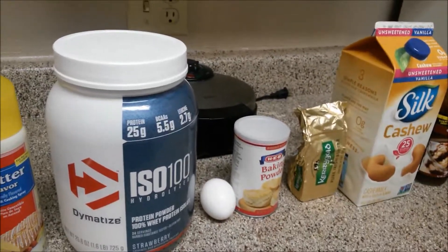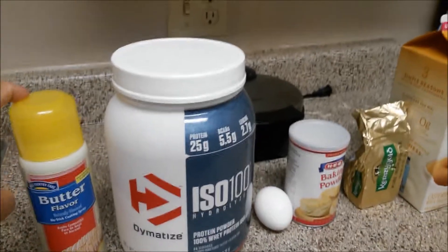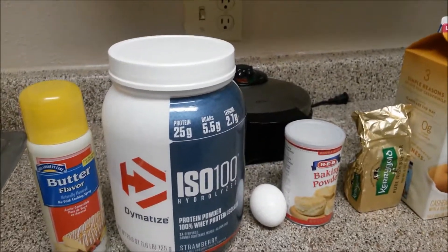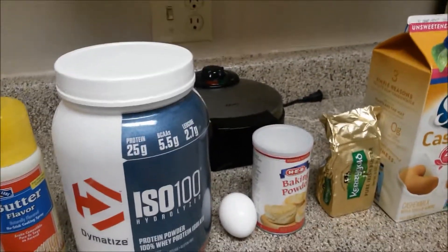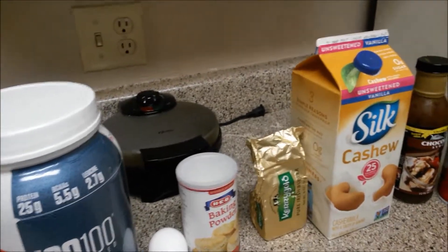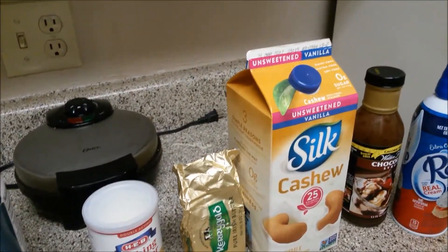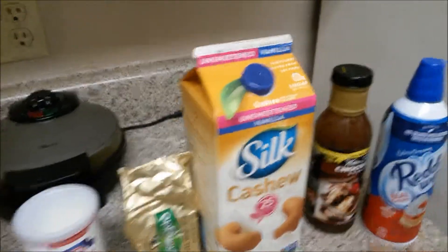We have some butter spray here, the ISO 100 strawberry flavor protein, one egg, one teaspoon of baking powder, one tablespoon of Kerrygold butter, and one tablespoon of cashew unsweetened vanilla milk.